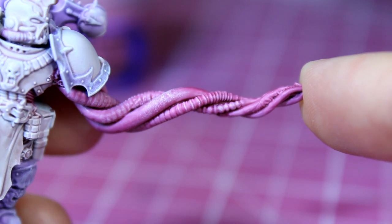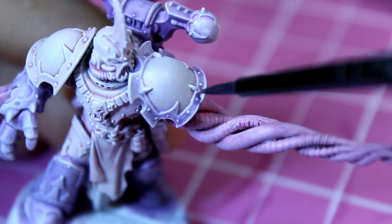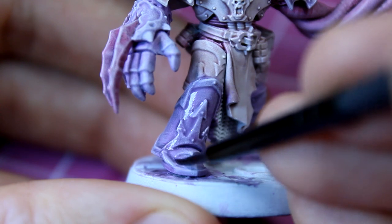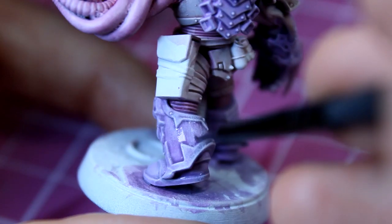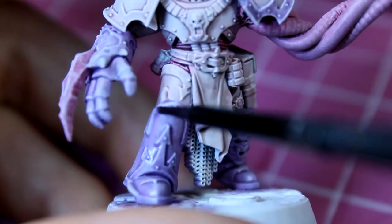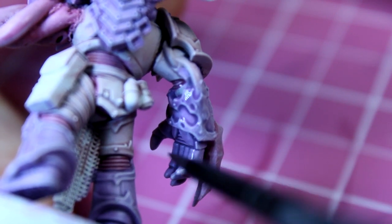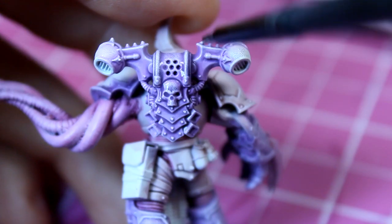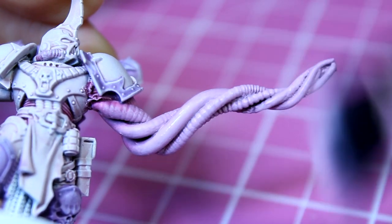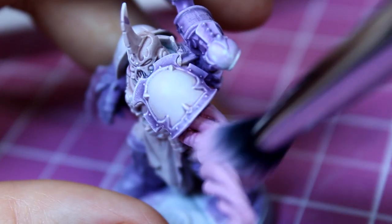With this done, I add a little more shadow back to the model by carefully applying Apothecary White and Druchi Violet in equal parts to darken down the purple areas and add just a little more depth back to the colours. I tactically apply this coat to the purple, paying extra attention to the recesses and the centre of the trim, as well as any hard-to-reach areas such as the hands and in between the claws. Finally, I move up to the backpack, before dry brushing the tentacle one last time, making sure to go all the way around and under the shoulder pad.